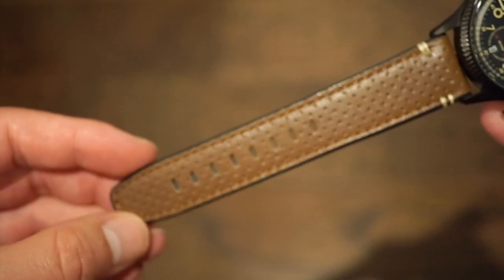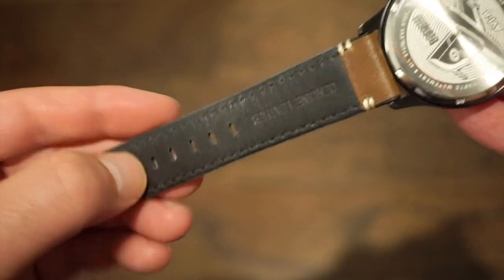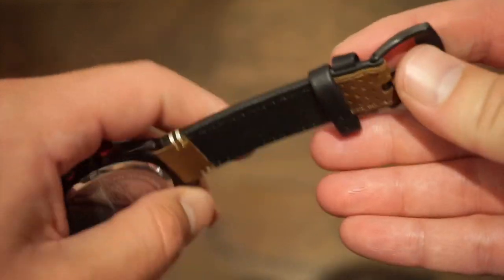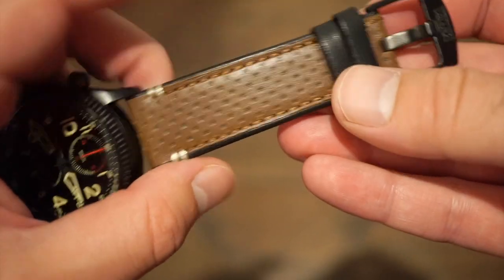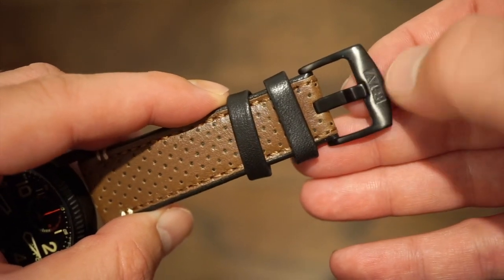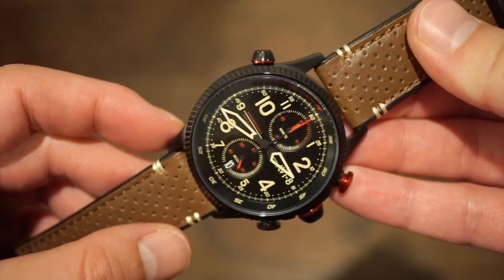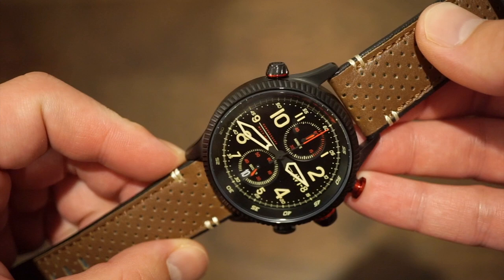The band itself is pretty cool on this one — genuine leather, brown color on the front and black on the back, which I thought was nice. I haven't seen this design before from AV8. We get two leather keepers on a black PVD buckle with the logo and double stitching in white — an off-white kind of to match the markers.